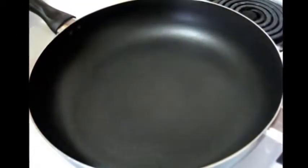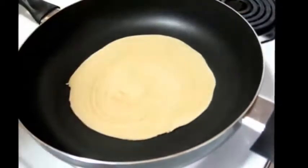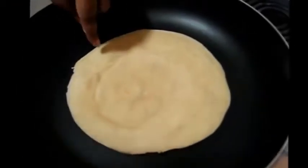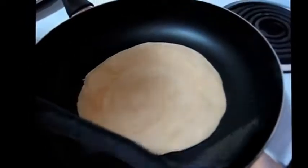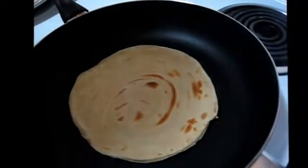Take this paratha and place it here. When some bubbles come out from the surface, that is the time to turn it to the other side. Now I am going to apply oil — you can use ghee, clarified butter, or regular butter — and spreading it.